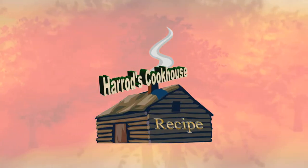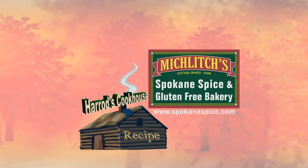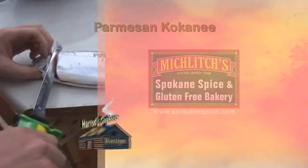Now it's time for another Harrods Cookhouse recipe, brought to you by Micklitch's Spokane Spice and Gluten-Free Bakery since 1948. Today we're making Parmesan Kokanee.